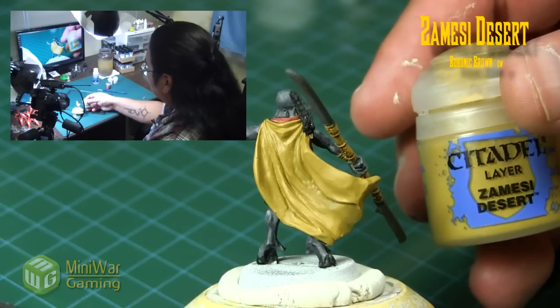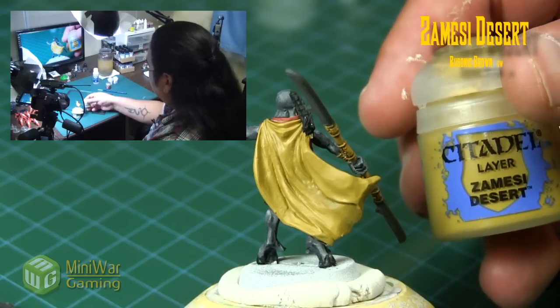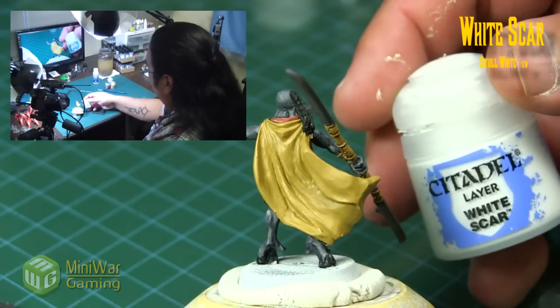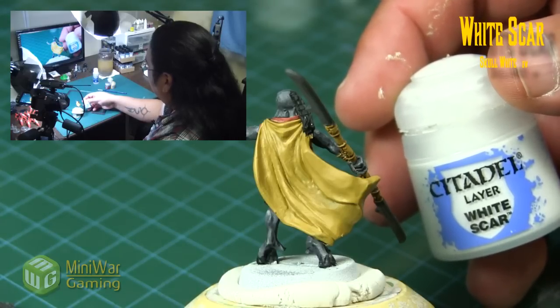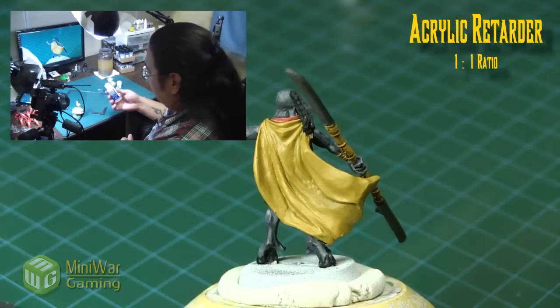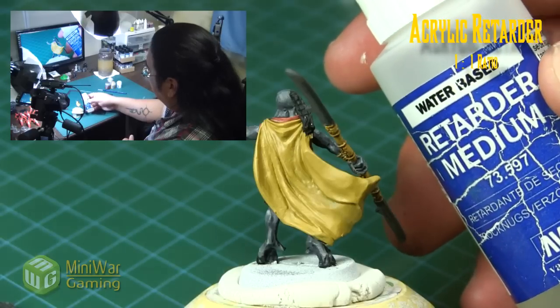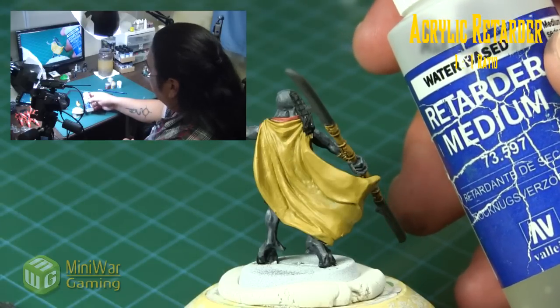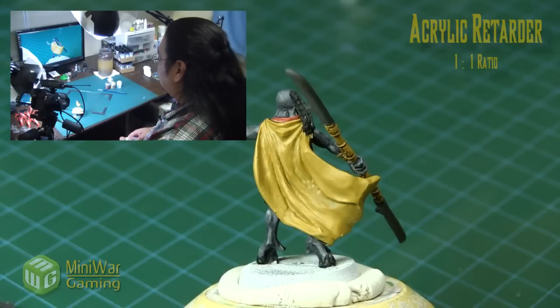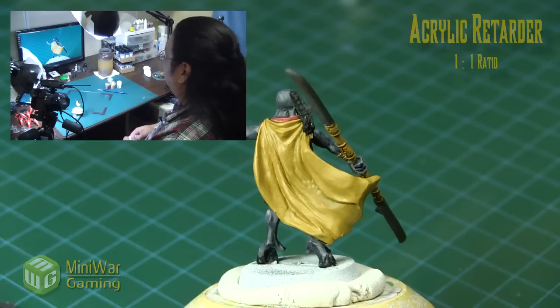He's been base coated in the Mournfang Desert, as you can see there, and we will use some White Scar for our highlights. To help with our process we are going to use some acrylic retarder — this is Vallejo's brand. Citadel does not make a retarder to my knowledge, and there are many other brands of acrylic retarders and artist grades available.